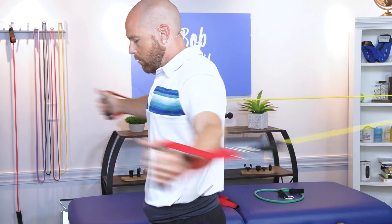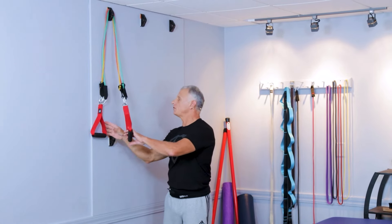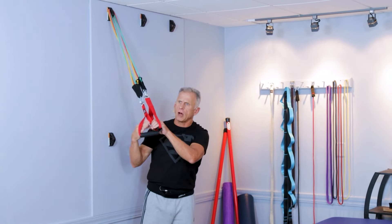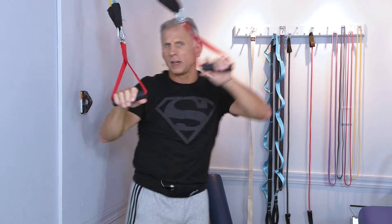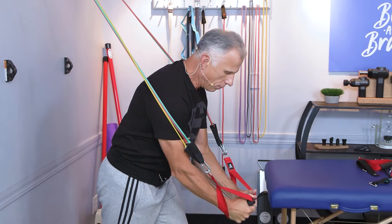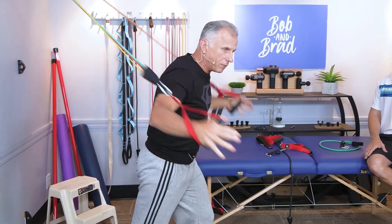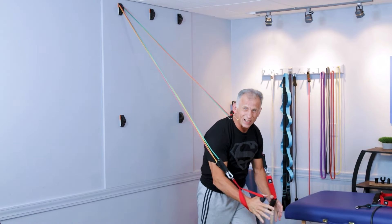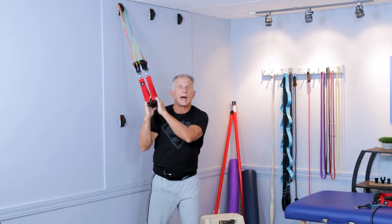Now I'm going to do an option going from a different angle coming upward, which works the lower fibers of the pec muscles. I actually have three bands on there — I usually don't use three, but just for demonstration. So I pull down like this, working it up with a slight bend in the elbow and good control. Simply take a step out if you want to increase the resistance. You could also do some tricep options here — there's just a lot of options you can do with these.